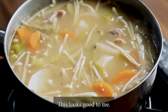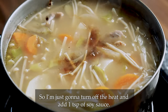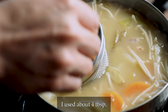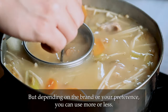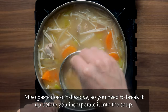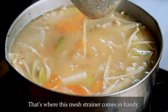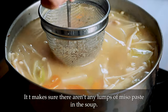This looks good to me so I'm just going to turn off the heat and add one teaspoon of soy sauce. Then finally, we're going to add the miso. I used about 4 tablespoons but depending on the brand or your preference, you can use more or less. Miso paste doesn't dissolve well so you need to break it up before you incorporate it into the soup. That's where this mesh strainer comes in — really handy. It makes sure there aren't any lumps of miso paste in the soup.